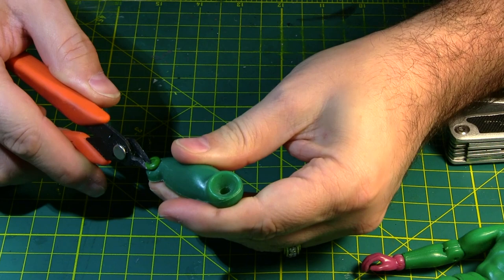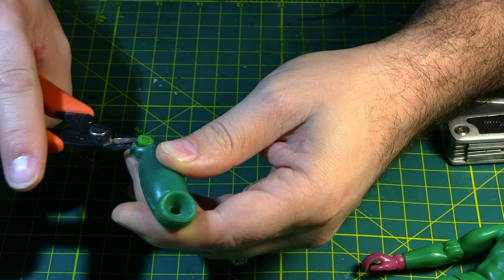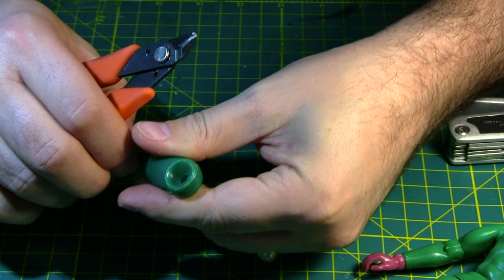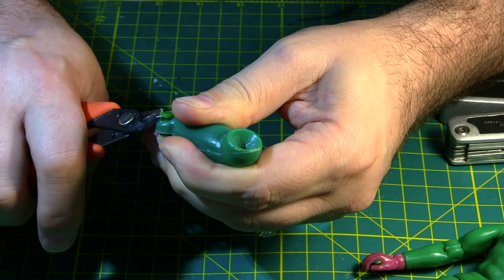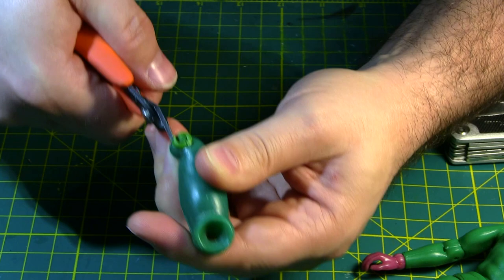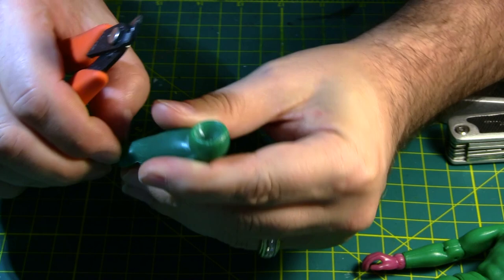When you take your snippers and grab the lip, you can see it's almost just basically busting off right there. It's a little fiddly to do this. See how it's breaking apart there. Broke the piece off of it. I'll do the same thing on this side.